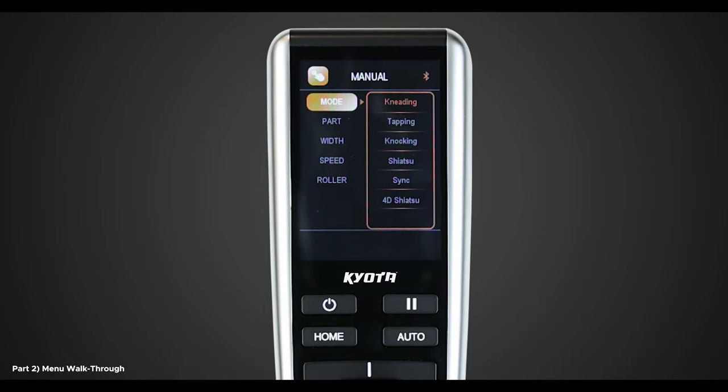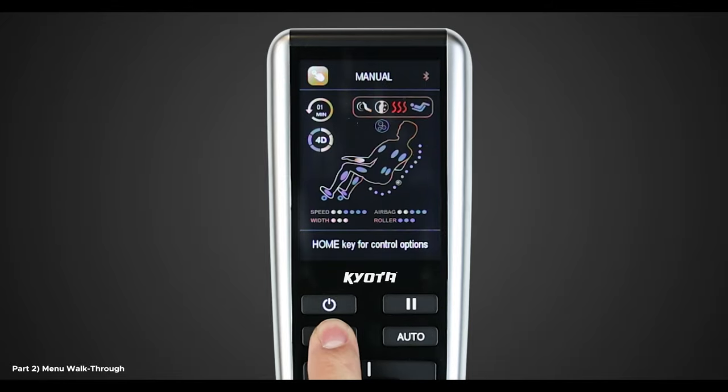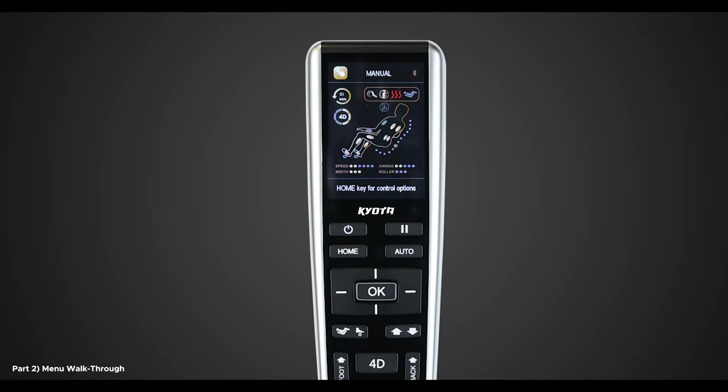Now with the type of massage selected, let's select Part. Here you have three options: Hole, Partial, and Point. If you select Hole, this sets the rollers to utilize the entire L-Track in the massage chair — that is from your neck to lumbar. For a more focused massage, select Partial. This moves the rollers to a 6 to 8 inch area where they currently are on the L-Track. For a more targeted area, select the Point option and use the up and down adjustment buttons to move the rollers to any desired position on your body along the L-Track.